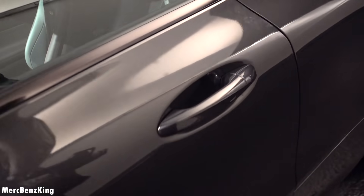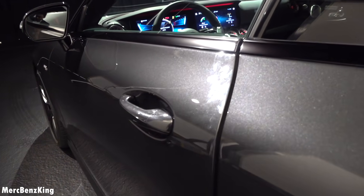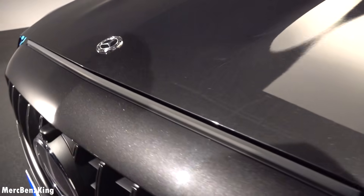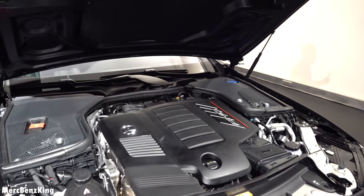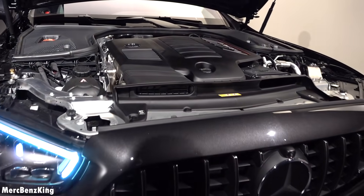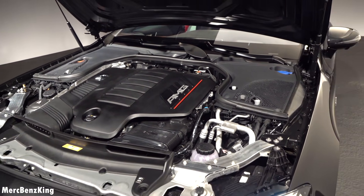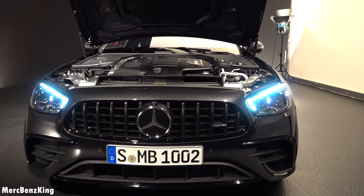Now let's have a look at what's under the bonnet — beautiful soft closing frameless doors. It has the AMG cover with a red stripe, indicating this is an AMG tweaked engine. It's a three-liter six-cylinder inline, which produces 435 horsepower and 520 Nm of torque, with an EQ boost which delivers an additional 21 horsepower and 250 Nm of torque.